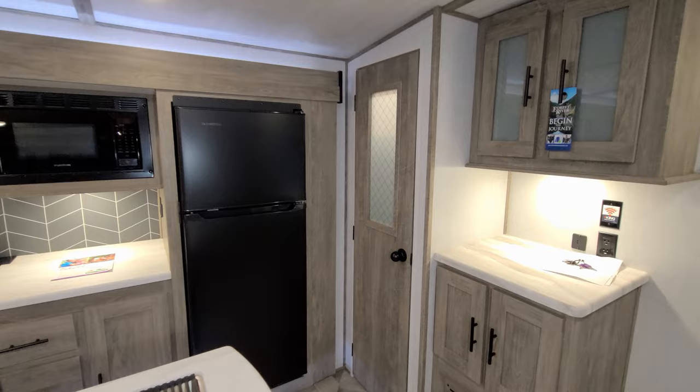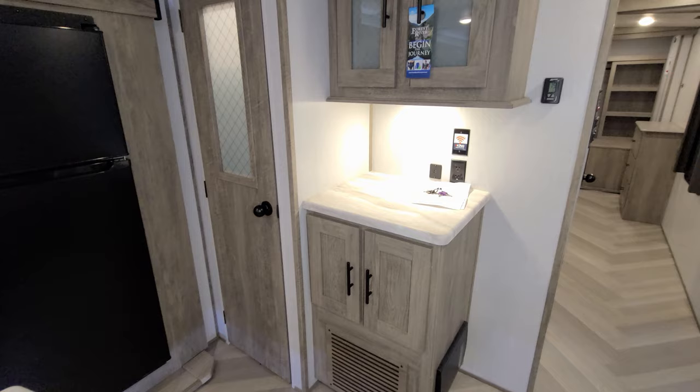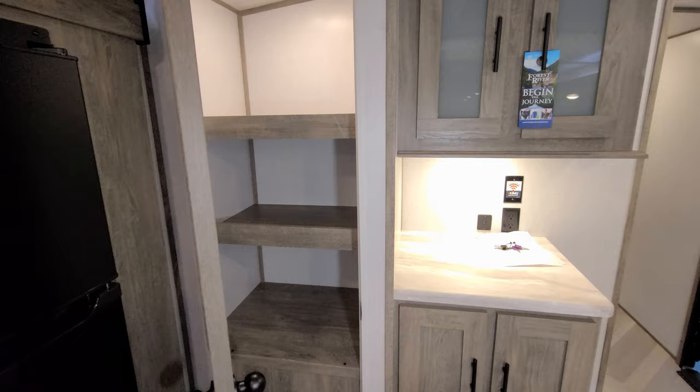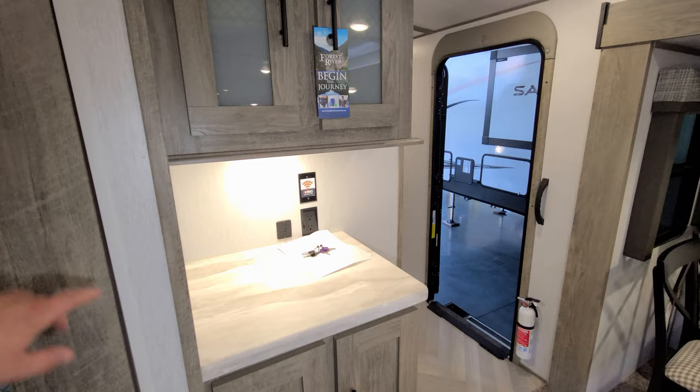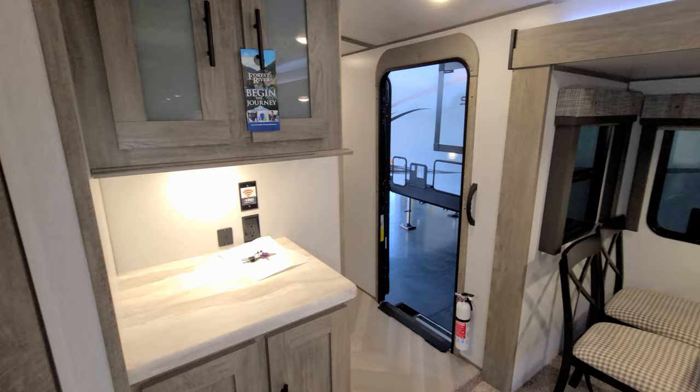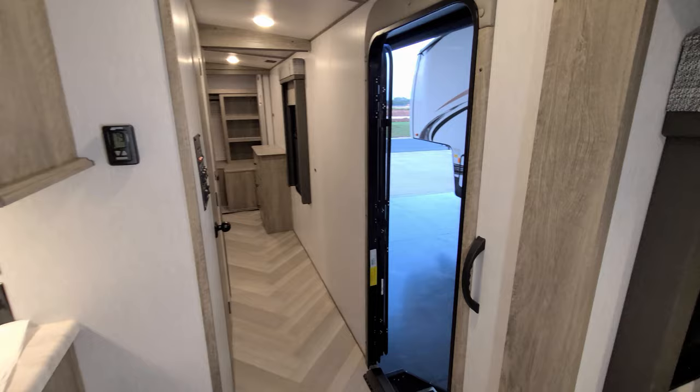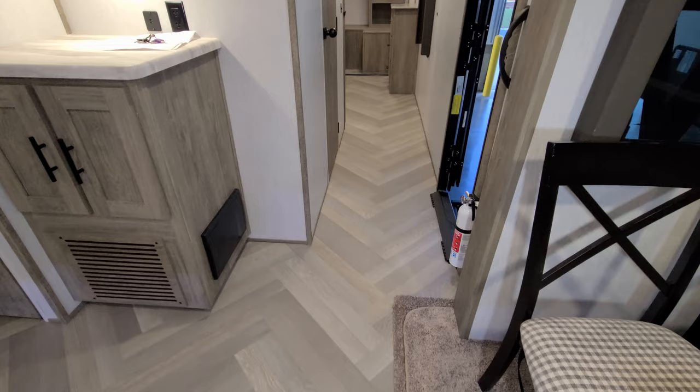There's a 12-volt Everchill refrigerator — basically 10.7 cubic feet — and a pantry area with a motion-activated light inside offering quite a bit of storage space. There's also an electric outlet, USB charger, and pre-wire for the King Connect satellite system if you want to add that aftermarket. They're currently using Coleman air conditioners.